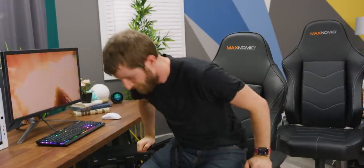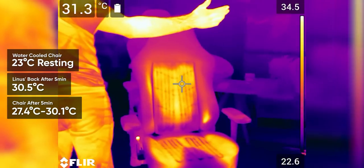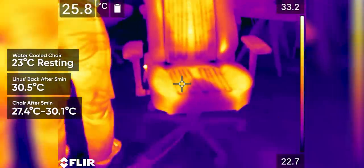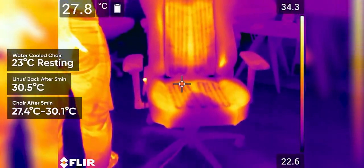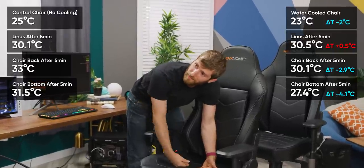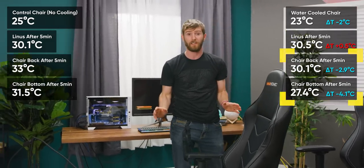Okay, moment of truth. Linus's back is at 30.5. Under his back the chair is 30.1, but his legs read a lot colder — 27.4 — because there's more weight there which is better for thermal transfer, compressing the foam and getting closer to the tubing. The way it feels, guys — a degree or two here or there is a huge difference. It is so much more comfortable.